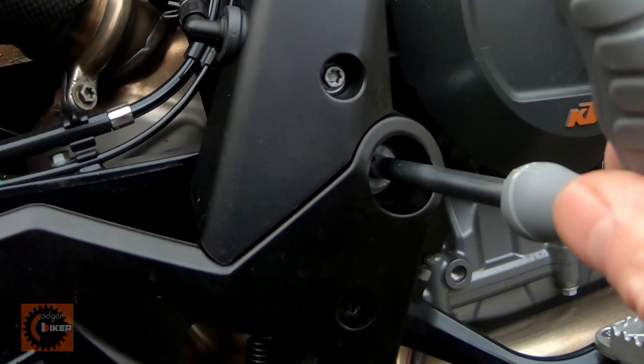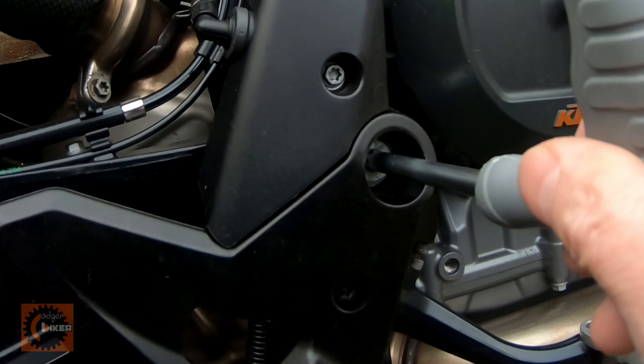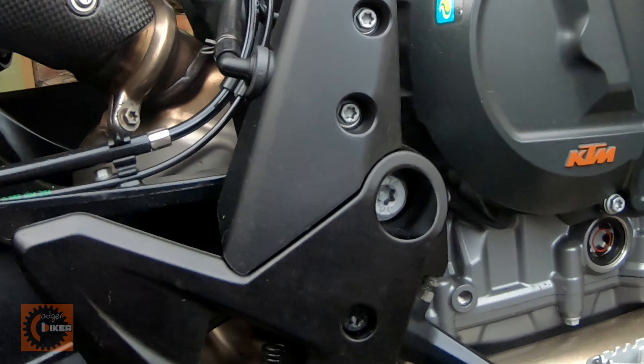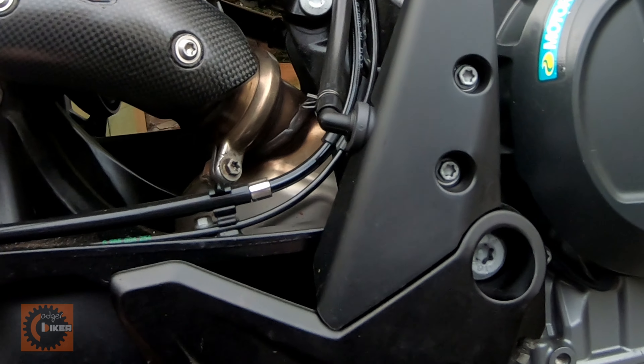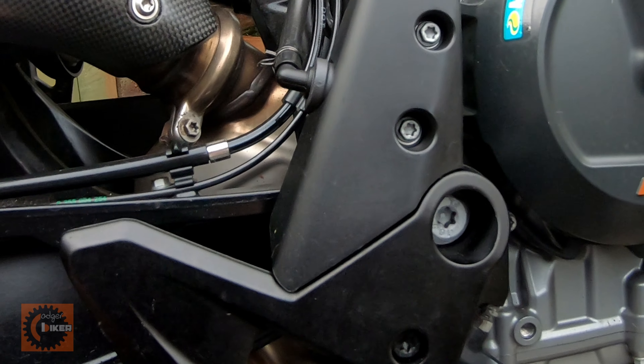Now, if I hadn't checked that, I hate to think what could have happened if that had come undone at 70 miles an hour. So, just to show the importance of checking your bike.